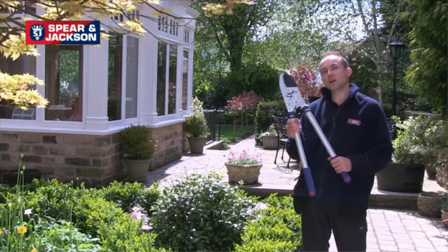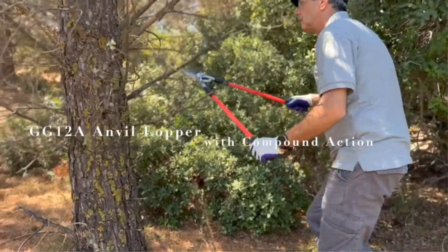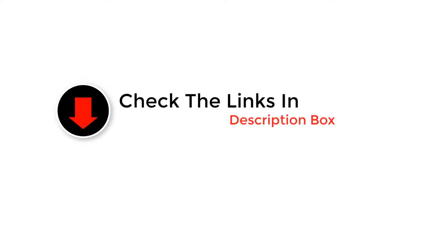Hey guys, in this video we are going to be checking out the best garden loppers. Through extensive research and testing we've put together a list of options that'll meet the needs of different types of buyers. We have included options for every type of user.